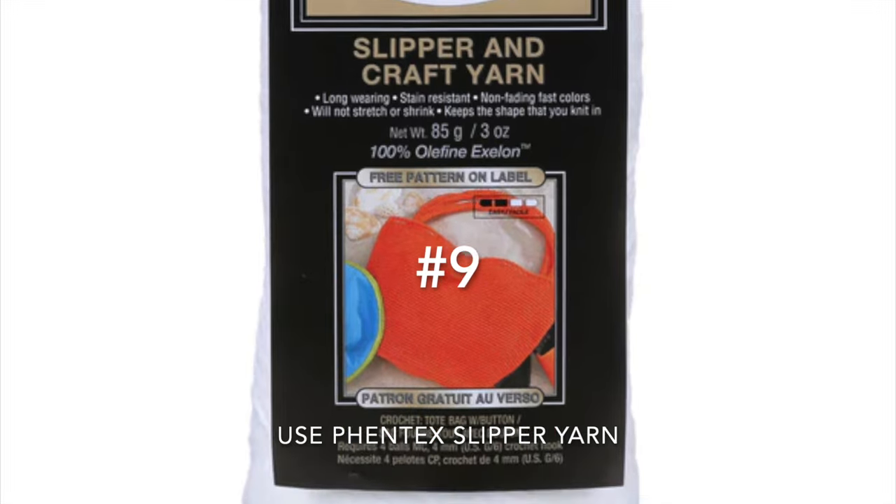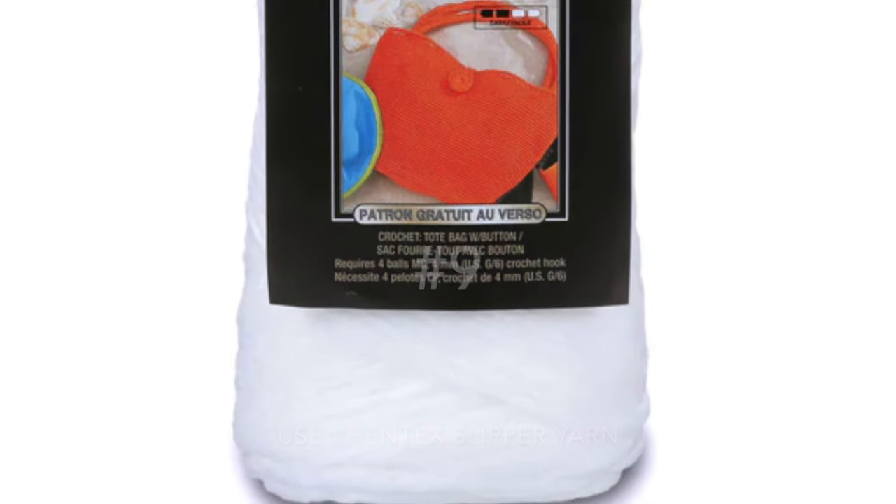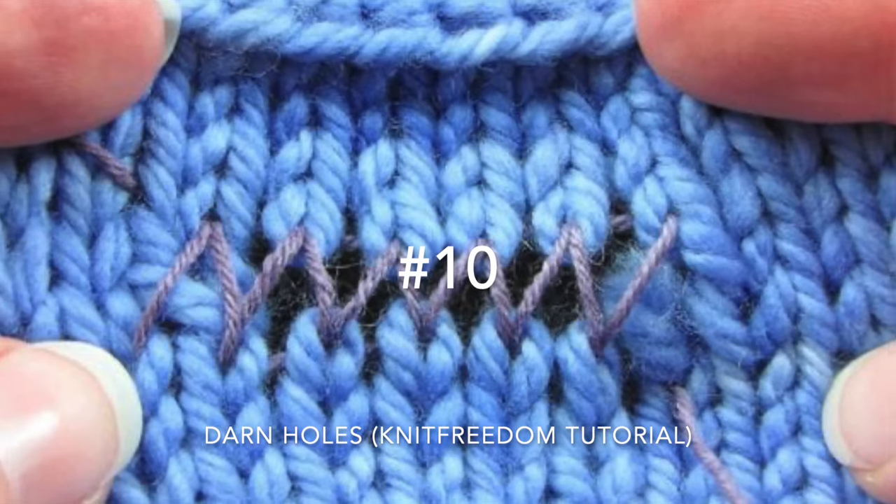Number nine, use indestructible Fentex slipper yarn. And when all else fails, watch the Knit Freedom tutorial on how to darn your socks.